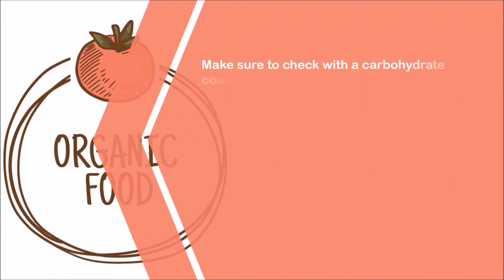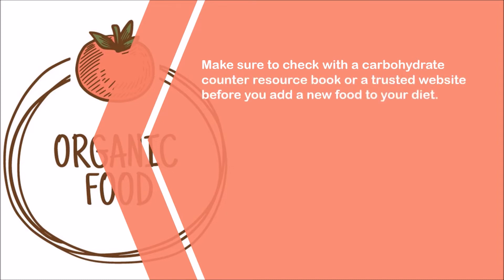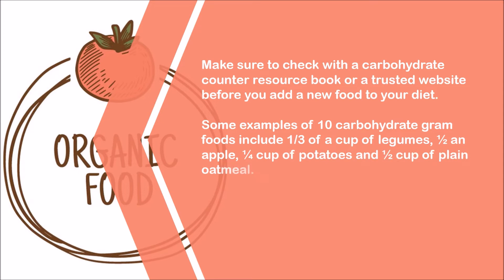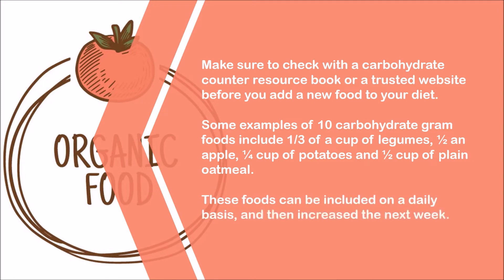Make sure to check with a carbohydrate counter resource book or a trusted website before you add a new food to your diet. Some examples of 10 carbohydrate gram foods include one third of a cup of legumes, one half an apple, a quarter cup of potatoes, and half a cup of plain oatmeal. These foods can be included on a daily basis and then increased the next week.